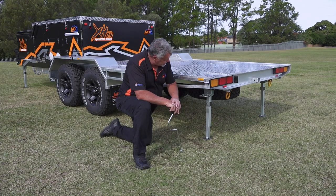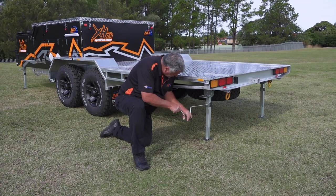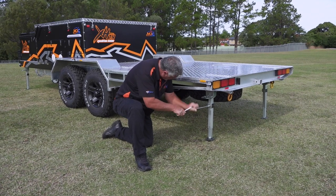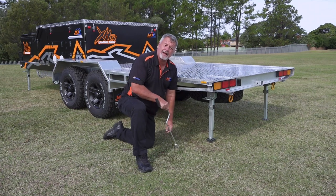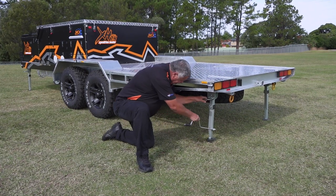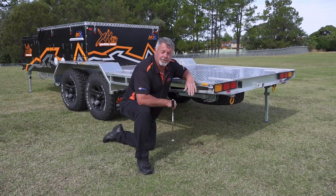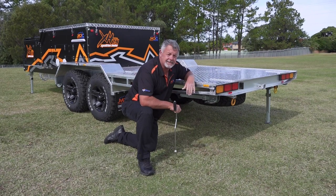Packing up the stabiliser leg: simply put the speed brace onto the hex drive and wind it up. There's a lot of clearance under here so you don't have to wind it up a long way. Lock it up into place and make sure the handle locks all the way in and the stabiliser leg is secure.